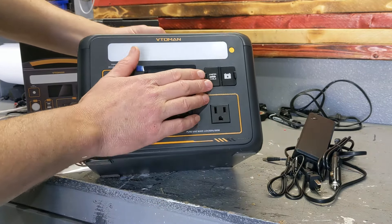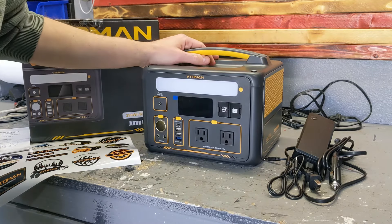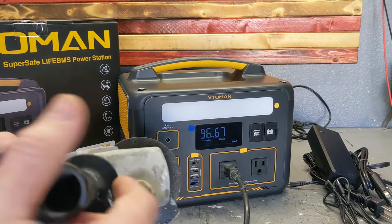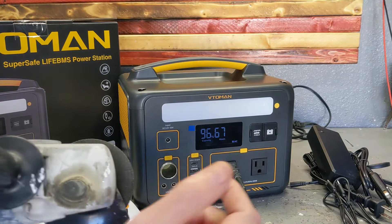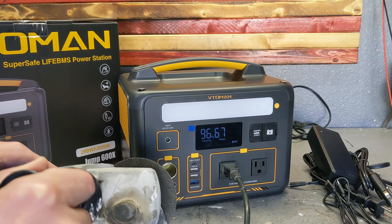The jumpers don't come in the package, but I have jumpers with that type of connection. So theoretically in a pinch, if your car doesn't start, this thing can jump-start it. Let's put it through the test — you can see here it pulls about 1000 watts first, then settles to about 400. It's very interesting how it handles power — it doesn't trip.